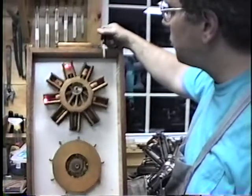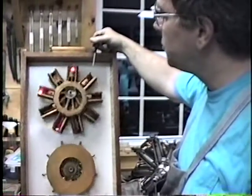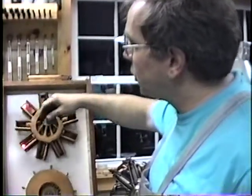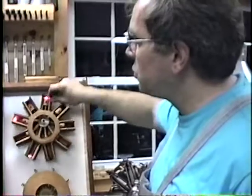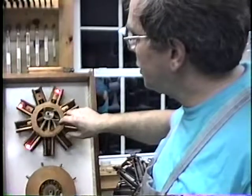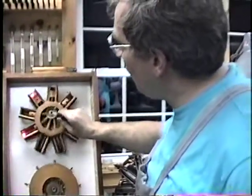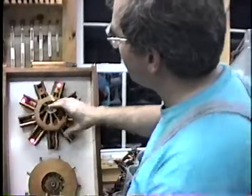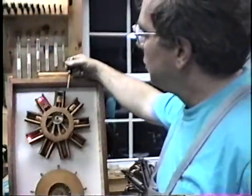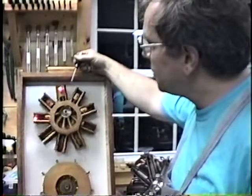Shortly after this, rotaries became obsolete. Because they could build the engine so light, there was no need — they were able to cool it using aluminum and there was no need to spin the engine. So they started to produce radial engines, which sit stationary — the crank pin revolves around and causes the pistons to go back and forth in the cylinder. That's the way all radial engines are built today.